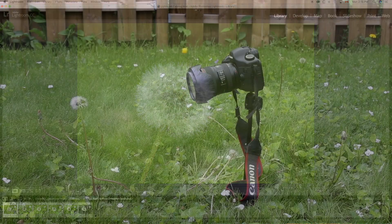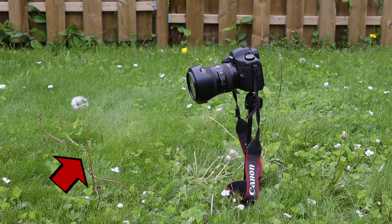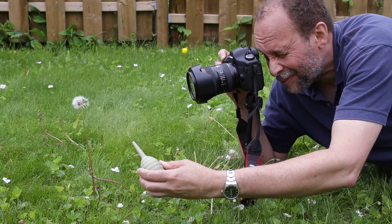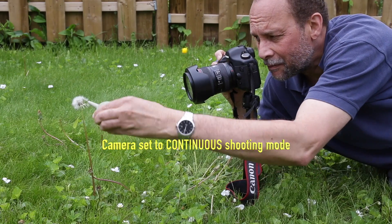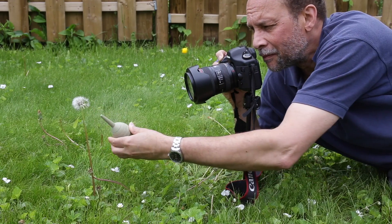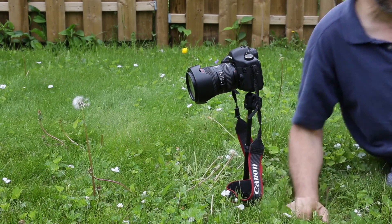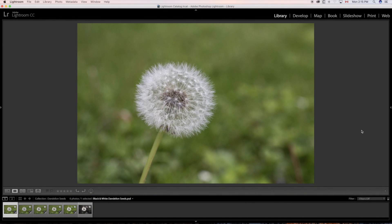Now, if you have a friend, they can be positioned to the side of the dandelion and blow on it for you, or you could put yourself there and use the cable release. For me I used the blower — you can see it here — and I've got my camera set to many frames per second, just firing away and hoping to capture something I can use.